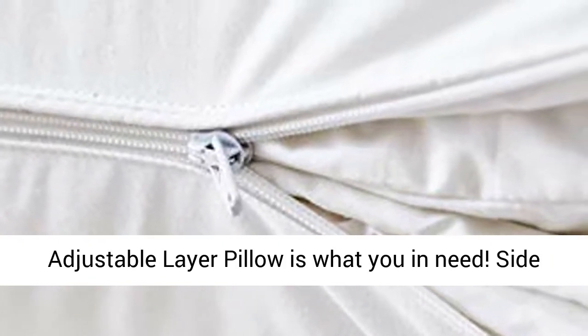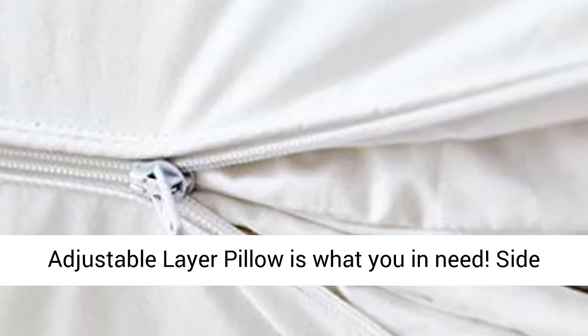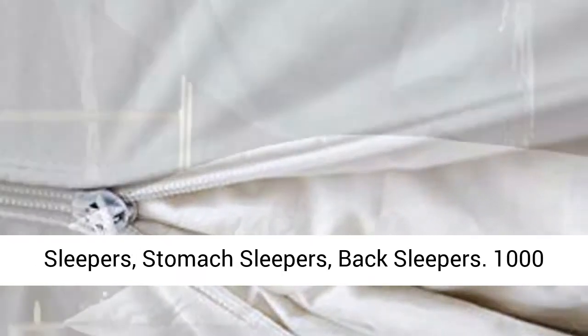Adjustable Layer Pillow is what you need. Suitable for Side Sleepers, Stomach Sleepers, and Back Sleepers.